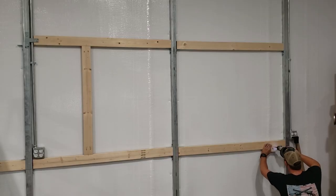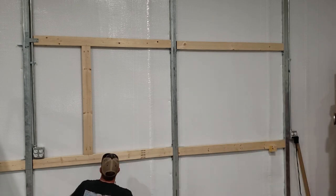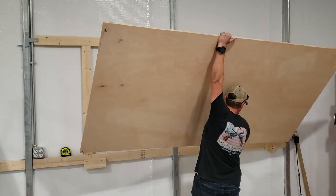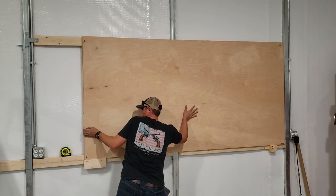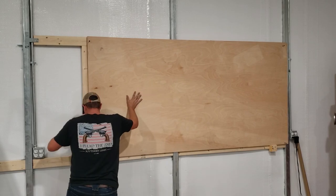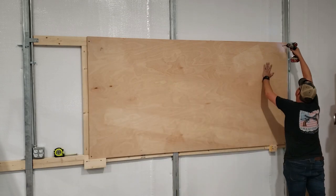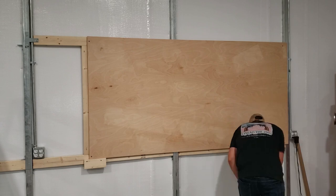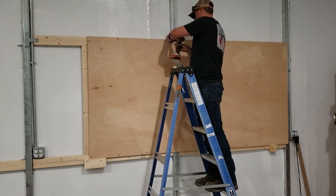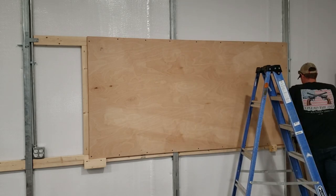Since I'm going to be lifting the plywood into place by myself, I'm attaching some blocks for it to sit on until I can get it screwed into place. I'm attaching the plywood sheet to the frame using countersunk screws into the wood and self-tapping metal screws into the metal studs. I will go back later to cover these with wood filler just to make it look good, but that's not necessary.